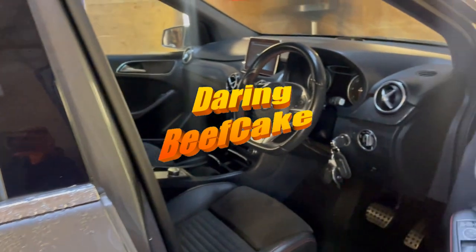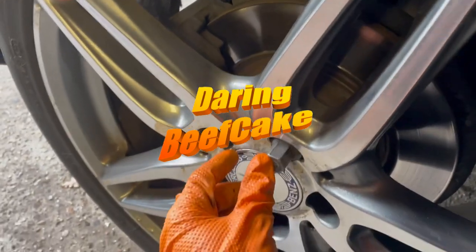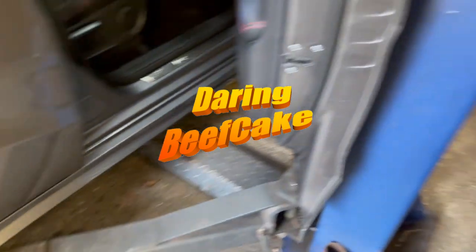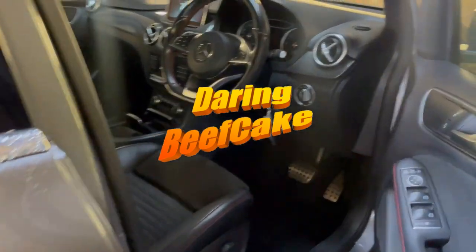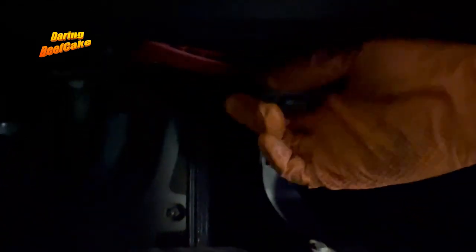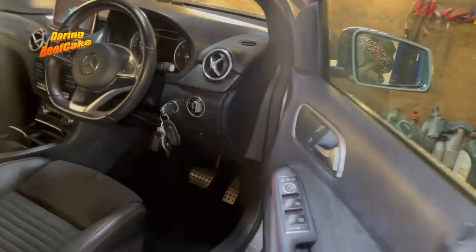Before we start we need to do a couple of things: one is obviously get your locking wheel nut for removing the wheels, you're going to need to jack up your car. I'm working on a ramp so I'll get it up on the ramp — it's a bit easier. We also need to get the bonnet open, so to open the bonnet if you get down here you'll find this red lever and you can pop your bonnet open.